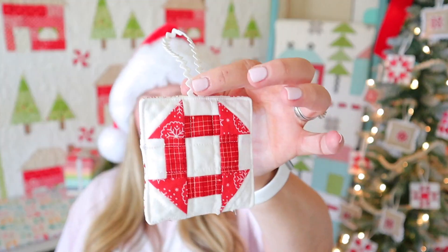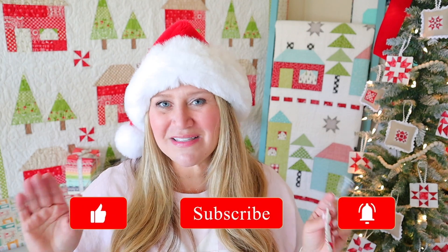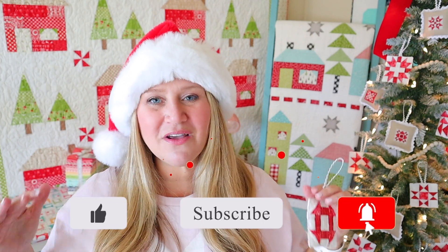Day two of our sew-along, that's going to be it for today's video. I'm just going to be hopping on and doing fast little videos showing each ornament for the day so that we can sew along together. Leave any comments or questions you have below and I'll make sure to get back to those. Thanks for joining me today and I will see you in tomorrow's video.